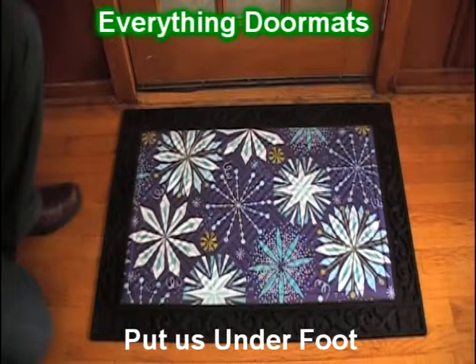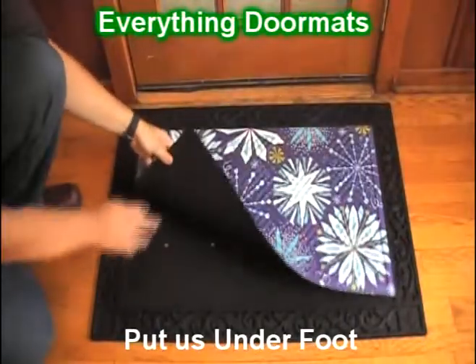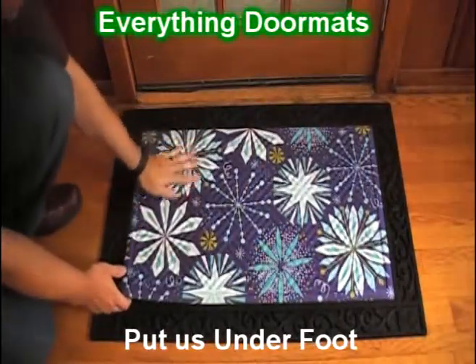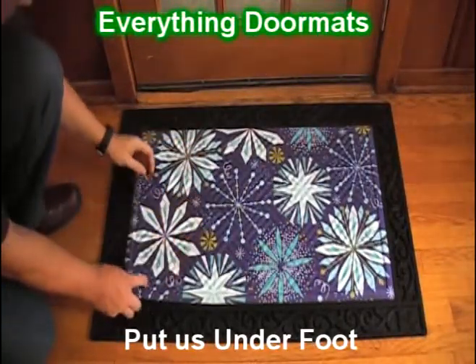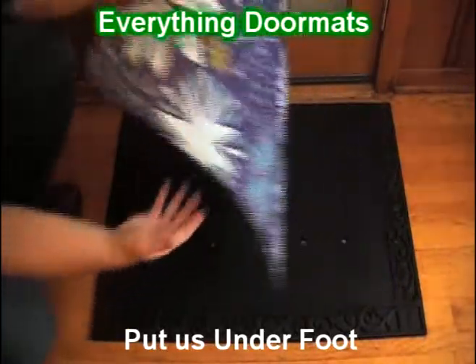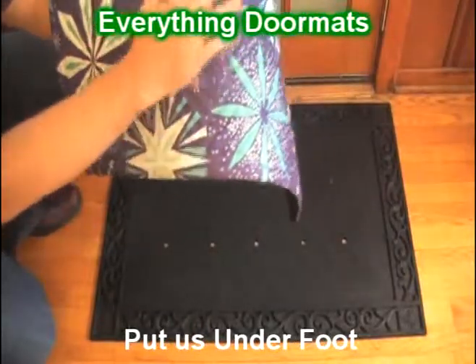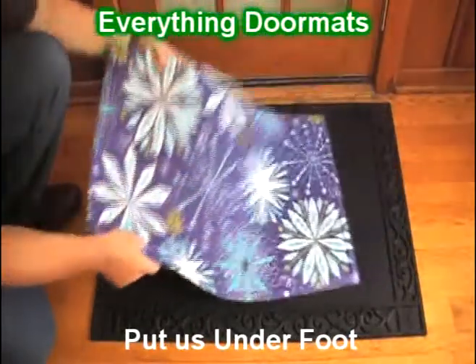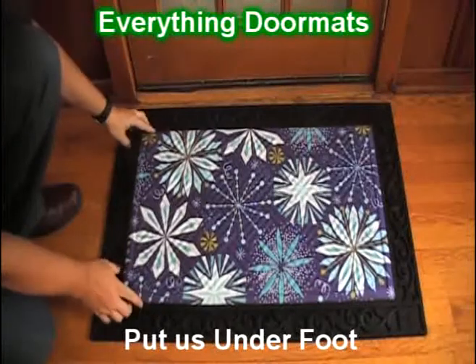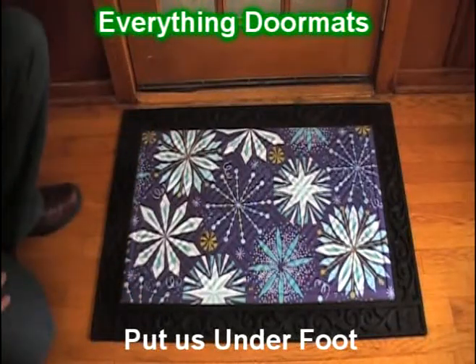This one's called Midnight. It's an embossed insert doormat, featuring a rubber back and a polyester top surface. It's unique in that it's got embossing on its top surface, with ribs that run in two different directions. The ribs help to act as an aggressive scraping surface to help get the dirt and debris off the shoes of yourself or your guests coming into your home.